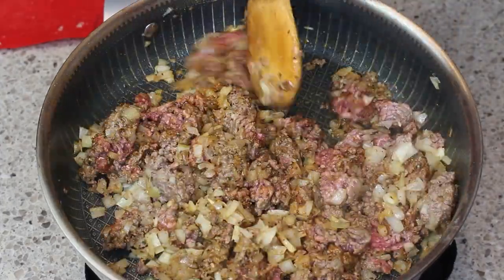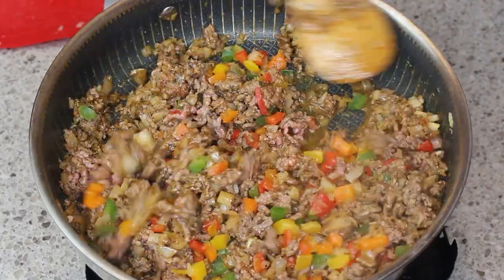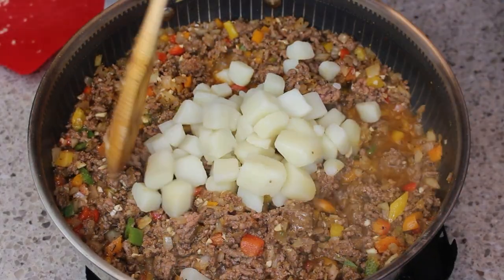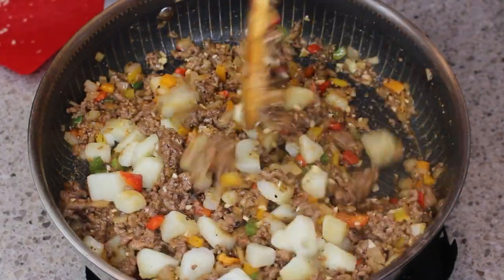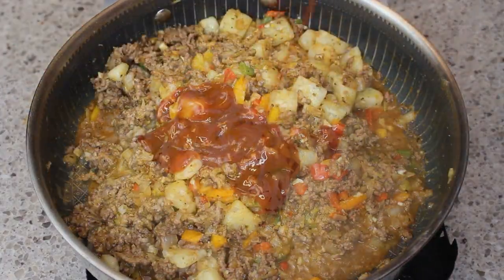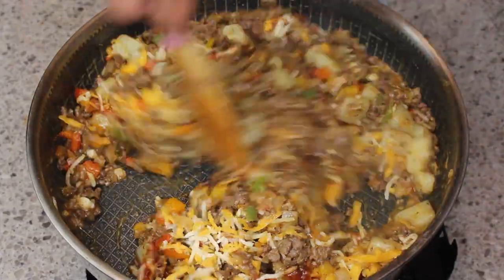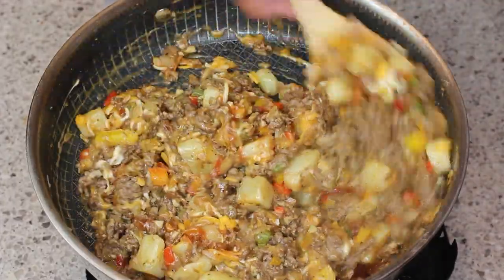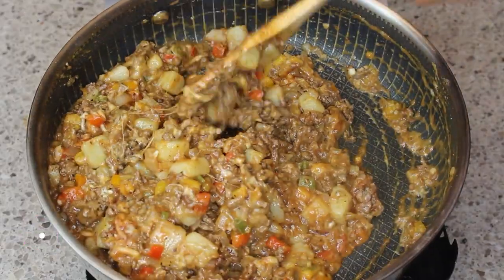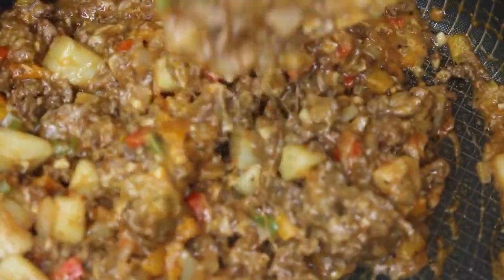If you don't want to use crushed pepper you can also use jalapeño or serrano pepper. Now I'm adding in my trio peppers and garlic, and then some potatoes that I've already cooked. I'm adding in some ketchup and my cheese blend, which is cheddar and queso cheese. Look how delicious and cheesy this is — this is going to be awesome!